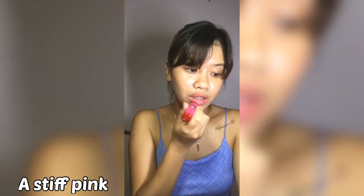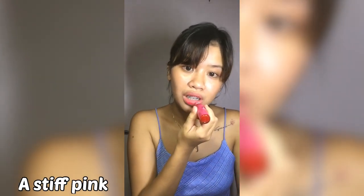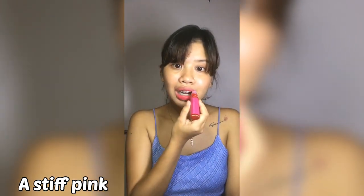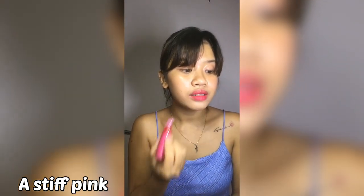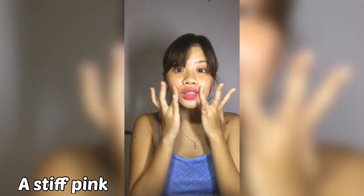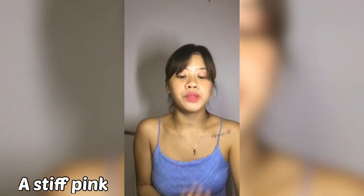So the next shade we're going to try is Active Pink. This one's lighter than the first one. It's good! Lia, do you like the color? It's like my shampoo. I love it. Alright, so this is Active Pink. Now I'm going to erase it so you can see the difference between these four shades.